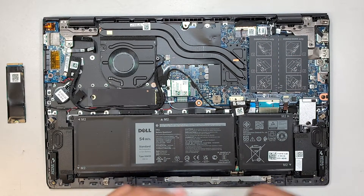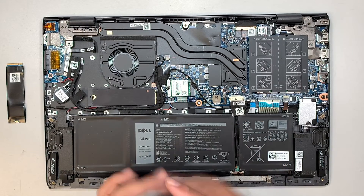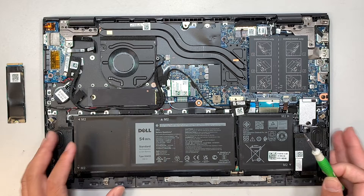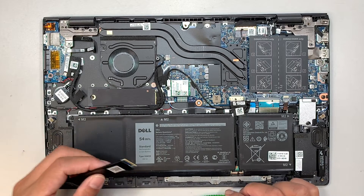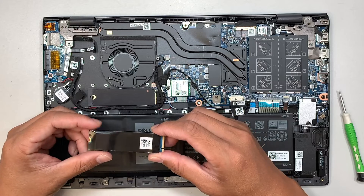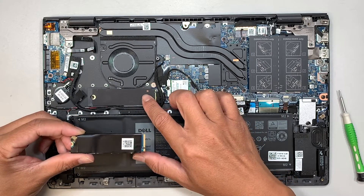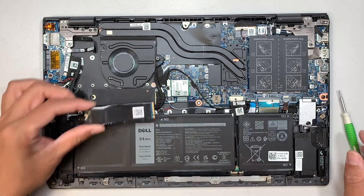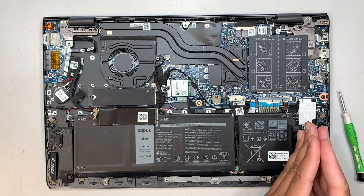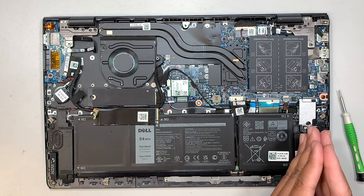Try to maintain the computer since you already have it apart. In this computer I'd like to walk you through two things you can do. In my situation, what I'm trying to do is replace the M.2 with a larger one. But if you want to increase additional storage capacity, you can use the secondary M.2 slot.